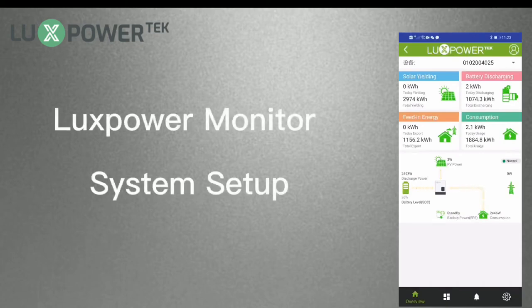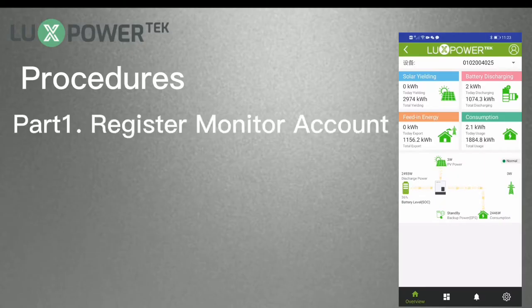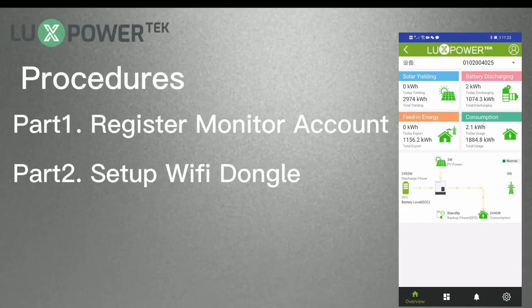LuxPower Monitor System Setup Guidance. The LuxPower Monitor System is very friendly to use. The setup procedure includes two parts: Part 1 is to register an account in the monitor system, and Part 2 is to set the password to the Wi-Fi dongle. Let's begin with the register part.